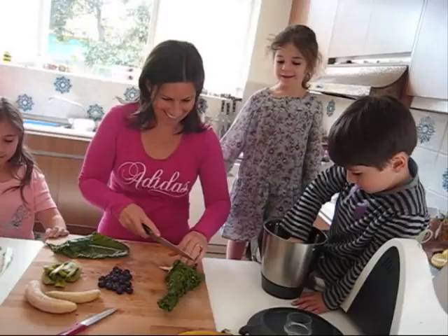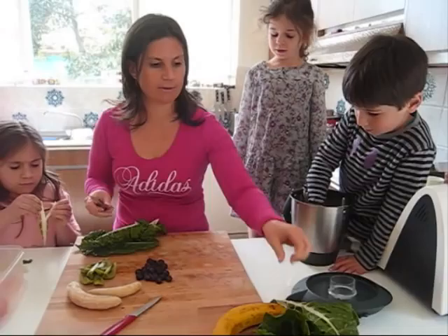I can't believe that I'm going to be on TV! We just want to inspire other people to be able to make beautiful, nutritious green smoothies.